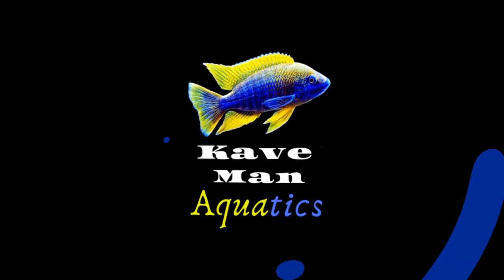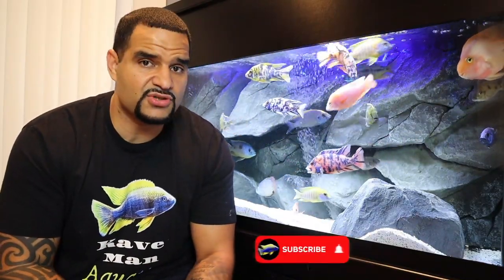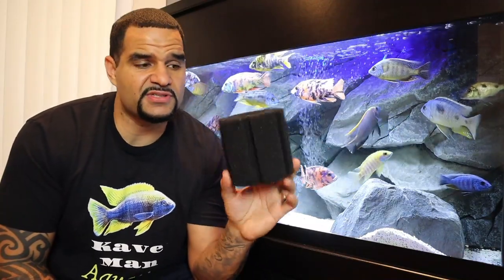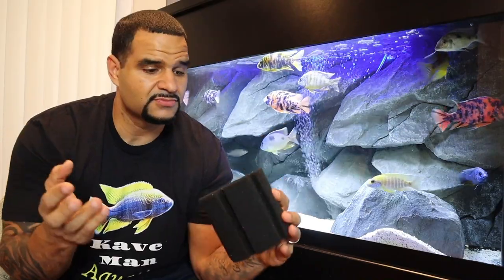Hey guys, welcome to Caveman Aquatics. If you haven't been here before, my name is Kev from CavemanAquatics.com. This channel is all about helping you with tips and advice on all topics of the aquarium hobby, so if you're into aquariums make sure you subscribe so you won't miss any new content.